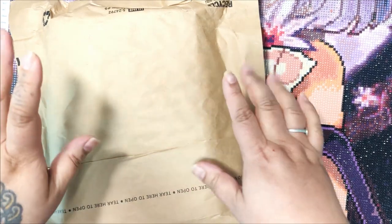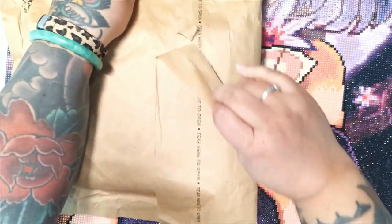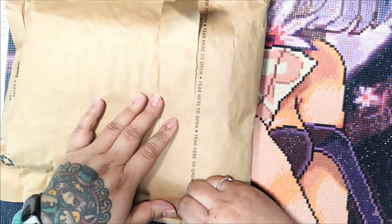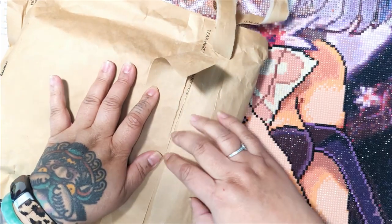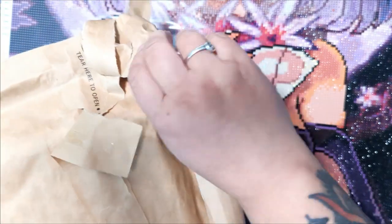I have something new for you guys today. We're going to be looking at pixel art from Oraloa. I am an Oraloa ambassador, but you should know that there's literally no tear here — I did not receive this for free. I spent my own money on this. This was not sent to me; I purchased it so that I could review it and show you guys.